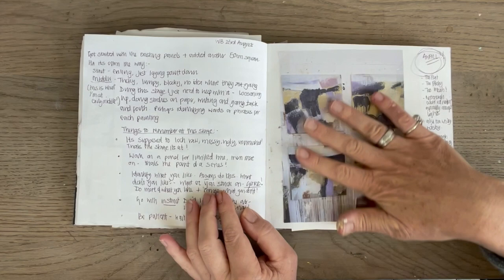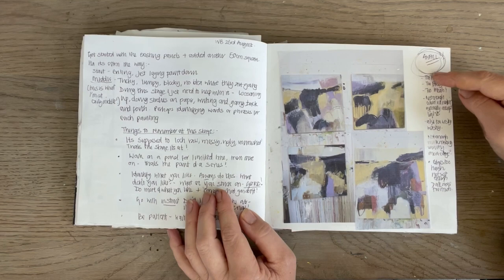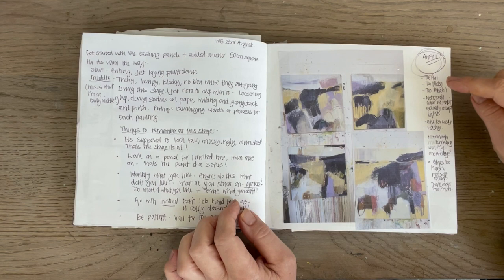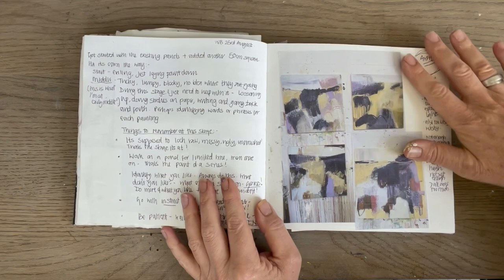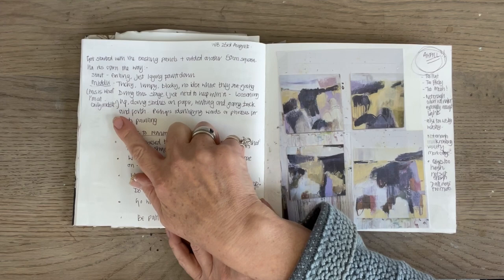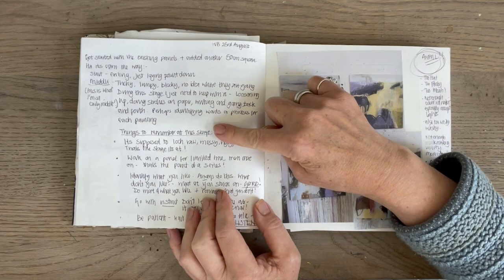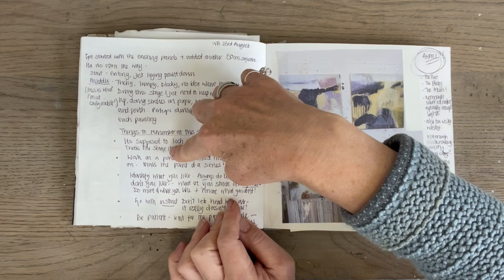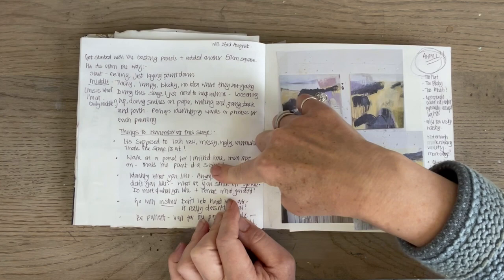These were the very clunky early paintings - they don't look anything like that now, completely changed. I've put "awful" and ringed it. But what does that really mean? So I wrote a load of things about what was wrong with them: too flat, too blocky, too mere, not enough colour variation especially amongst the lights, also too wishy-washy, not enough mark-making variety - a whole catalogue of issues. I also wrote descriptions about what I was doing: "got started on these panels again, in the middle stages - these middle stages are very difficult." And then I wrote reminder notes: "it's supposed to look raw, messy, ugly, unfinished - that's the stage it's at. Work on a panel for a limited time, then move on. That's the point of a series."